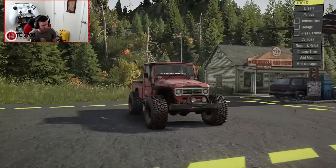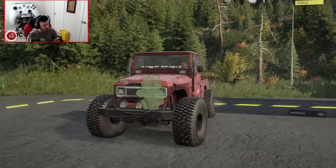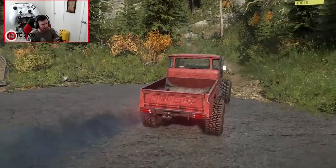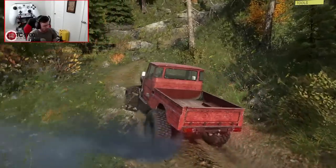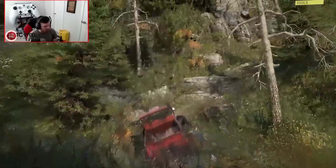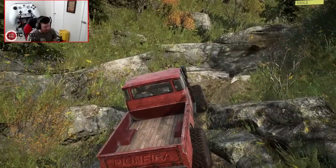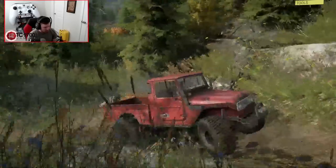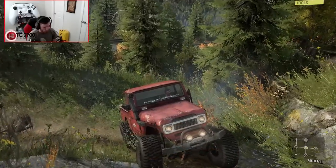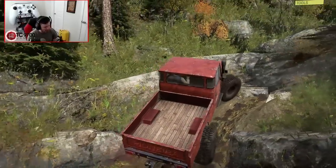Let's see what this thing can do now that we've got the Rock Crawler suspension on it and the 41-inch tires. Good old 40-series Land Cruiser - the fact that this is console-friendly, I cannot get over how cool this thing is. Let's put this Rock Crawler suspension to the test. It should be fairly flexible - that's literally the entire point of a Rock Crawler suspension. Oh, that didn't go well. We're a bit stuck. Is that just due to a poor line choice, not enough wheel speed, or something else?